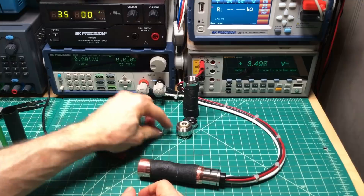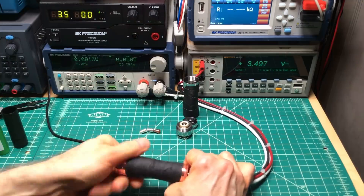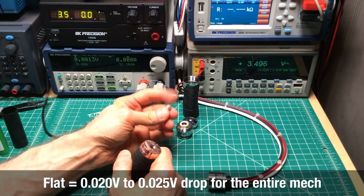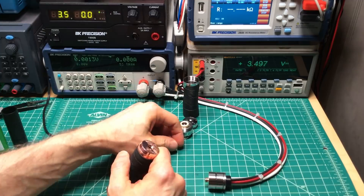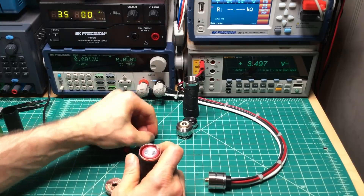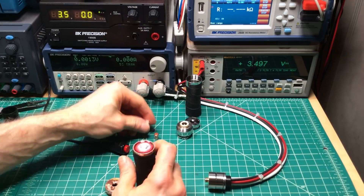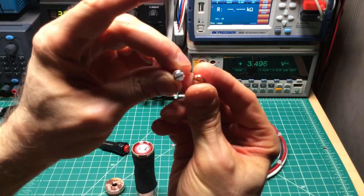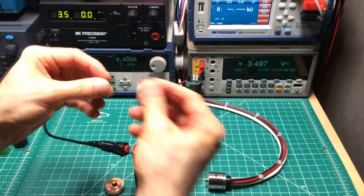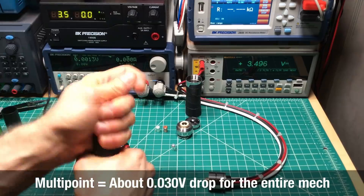They all measured what should have been inconsequential differences between them. In performance, the flat one ended up performing a tiny bit better in terms of voltage drop, but if I did multiple tests it might all end up the same. The silver-plated and the copper multi-point ones performed the same — the silver-plated being the one that comes installed. Then the gold one, interestingly, performed a tiny bit worse.